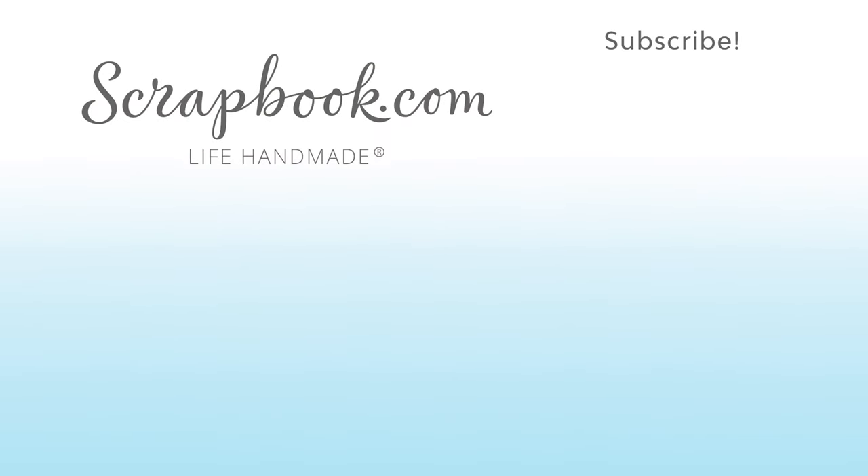Thanks for watching this video that was filmed in Phoenix, Arizona at AFCI's 2020 Creativation event. If you liked this video and want to see more from Scrapbook.com, please like, share, subscribe, and leave a message. Happiness is life handmade.